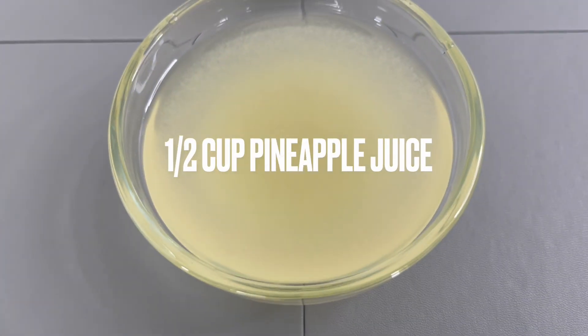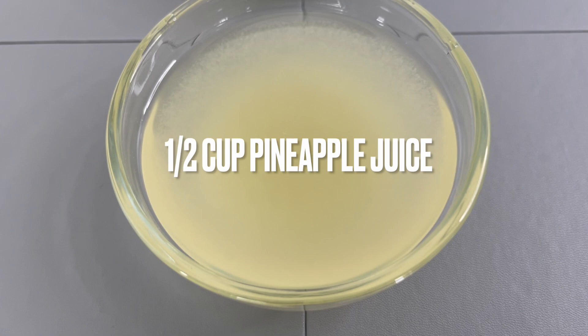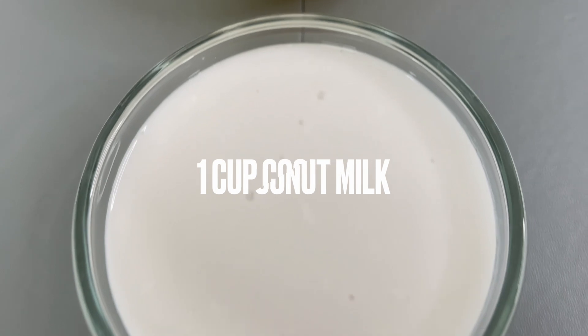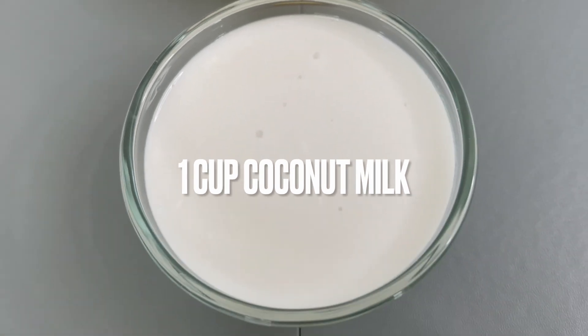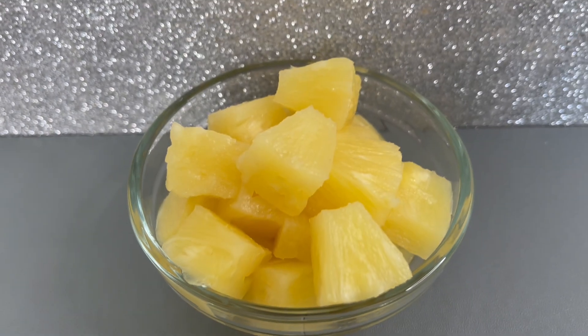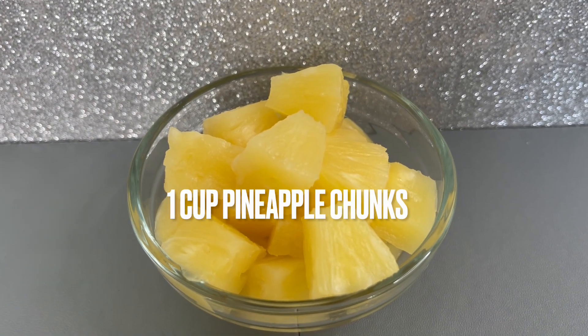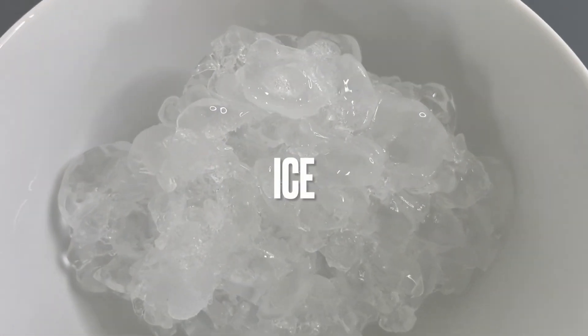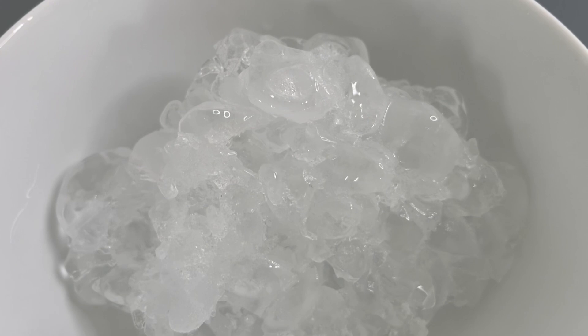You'll also require half a cup of pineapple juice, one cup of coconut milk, one cup of pineapple chunks, and ice — add as much as you like.